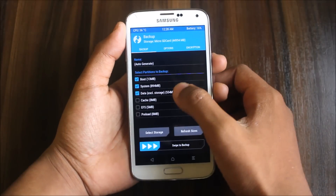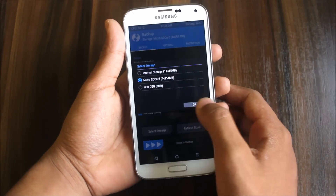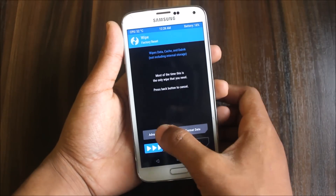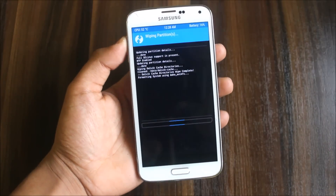First thing is to back up your current ROM — whether you are using a custom ROM or stock ROM, you can back it up. Select storage as internal SD card and swipe to backup. Then go to Wipe, Advanced Wipe, and select System, Data, Cache, and Preload. No need to wipe internal or micro SD card.